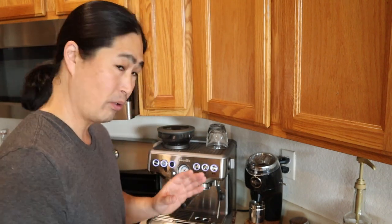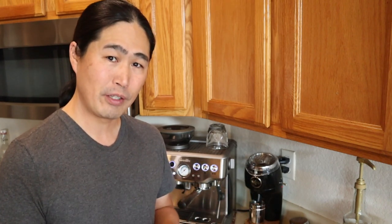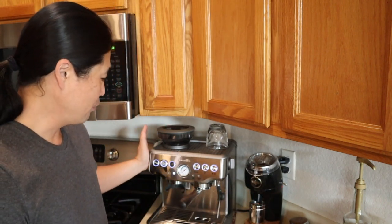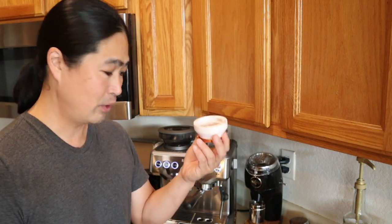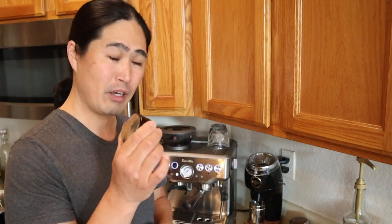This morning we are going to put it to the test. I am going to use a built-in grinder because not everyone has a Niche grinder or a separate grinder. I am also going to use my 3D dosing funnel and my regular distribution tool — this is only $19 on Amazon. I know most of you have this; I want to compare apple to apple.